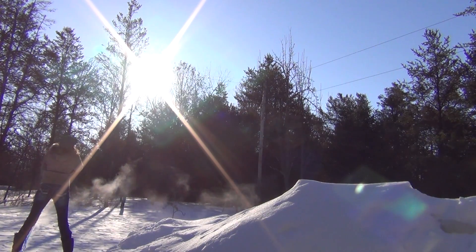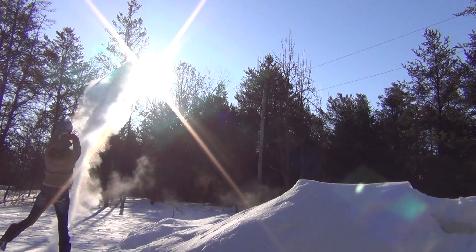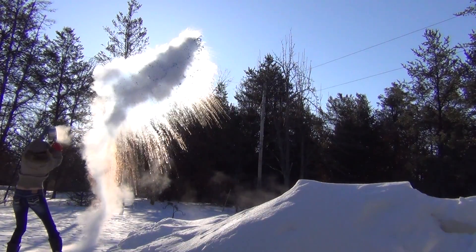Well, the blue dye didn't seem to make much of a difference, but I hope you guys all enjoyed this fun little experiment. Have a great day and thanks for watching.